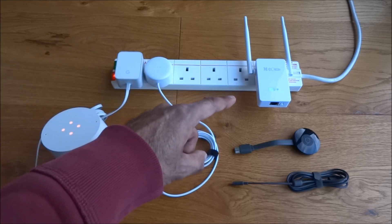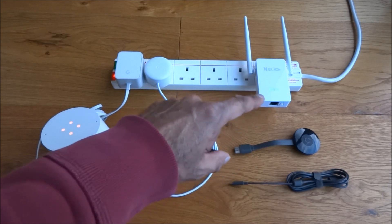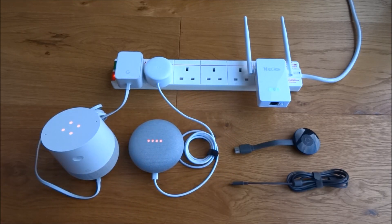Buying a Wi-Fi extender — not a particular brand, but something similar — can obviously help stabilize your network again. I hope this has helped anyone experiencing a similar issue. Thanks for viewing, and don't forget to like and subscribe.